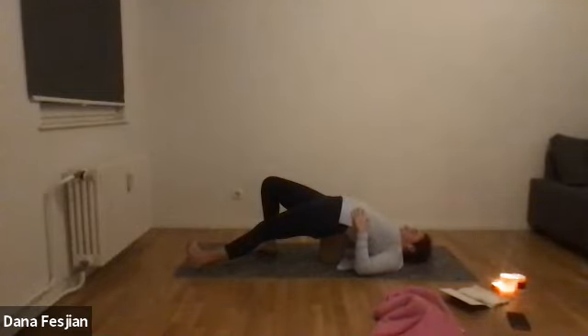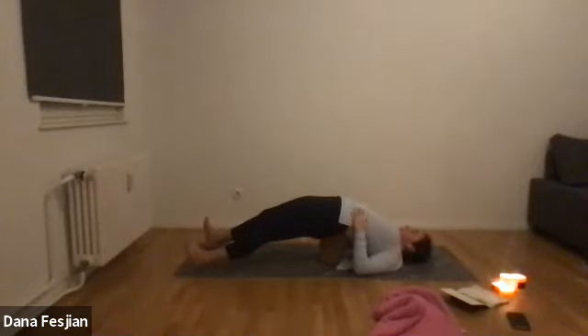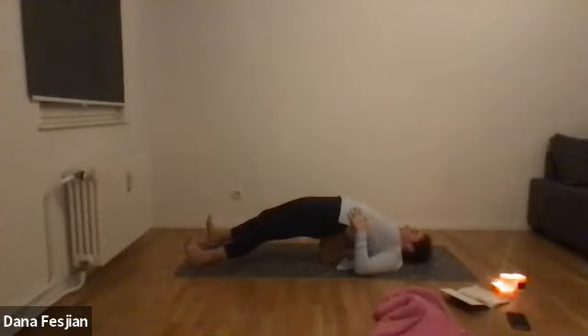Breathe into the places where you feel tension. Place your left foot back underneath your knee and now straighten both legs out. If it feels pinchy in your low back, go back to feet under knees — but if you feel a nice opening in the front of the legs, feel free to stay. Down your breath, calming the nervous system. Place your feet back under your knees.